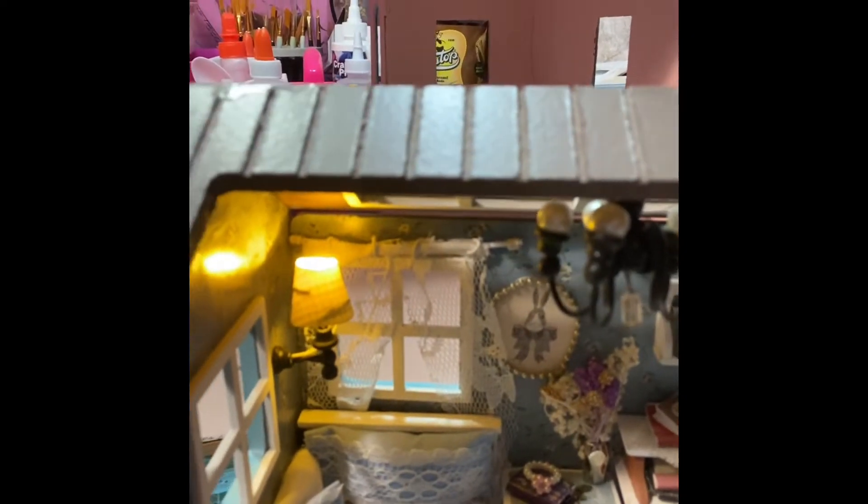There it is — see, maybe you can see the lighting. There it is! I literally had to construct the lamp with the wiring and everything together. It was really fun — even the curtains — just trying to put these things together. That was my first miniature, but it was a lot of fun.